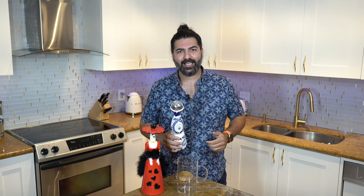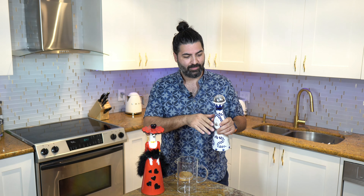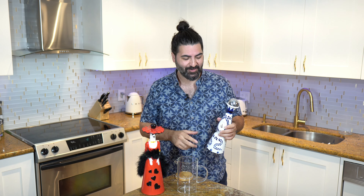This is the first time I'm actually opening up the small bottle. I've never opened up a small bottle of Clase Azul before. Kind of interesting. The bell on this one works as well.